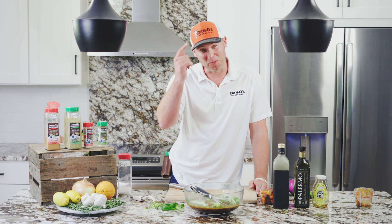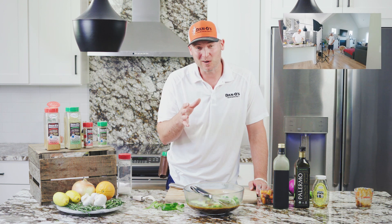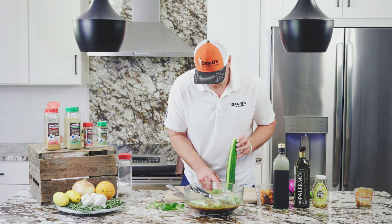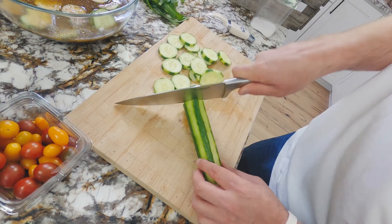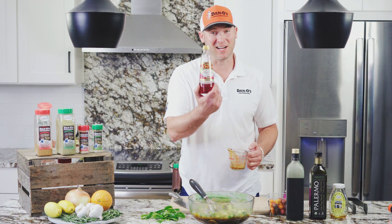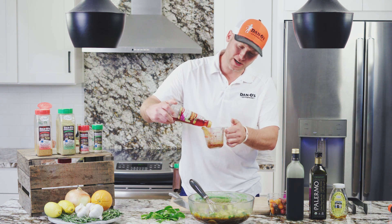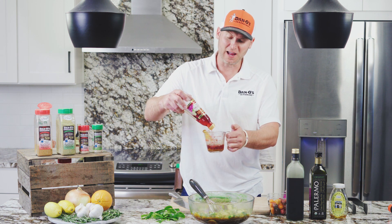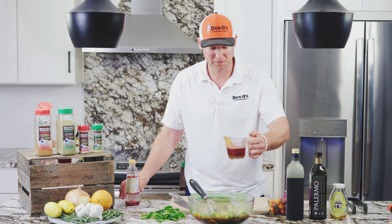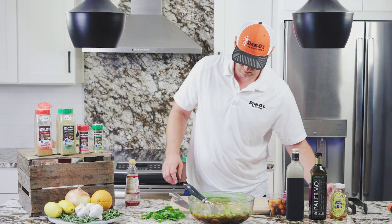Brad the camera guy, Drew over here, and toothpick Timmy — none of us have eaten today and we're all waiting to try this, so I'm going to try and do this as quick as I can. I almost forgot the red wine vinegar — I can't believe that. We're going to do a half cup of the red wine vinegar. I was already tasting it and I was like, why is it not vinegary enough? I totally forgot that half cup of red wine vinegar. If you want more vinegar than that, go for it — you're not going to hurt it.